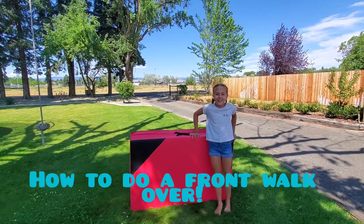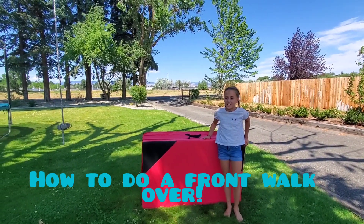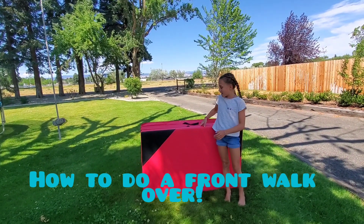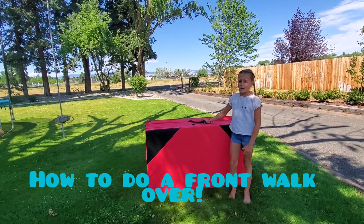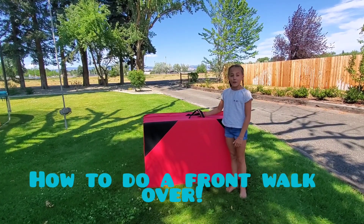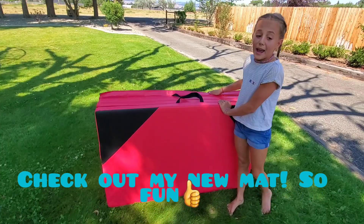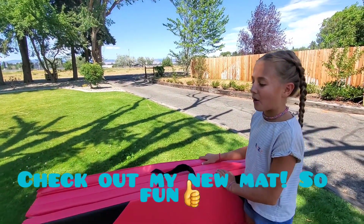Hey guys, welcome back to my channel. Sorry I haven't posted in a while, but I was sick a couple days ago, so I didn't get the chance to do a video. But I'm doing one now, and my friend gave me this awesome new gymnastics mat, and I'm really excited to try it out.